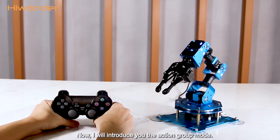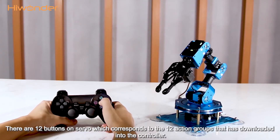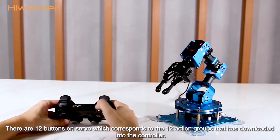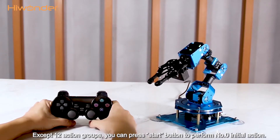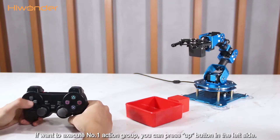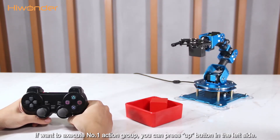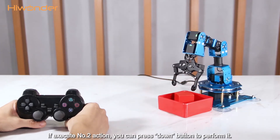Now I will introduce you the action grip mode. There are 12 buttons on the handle, which correspond to the 12 action grips that have been downloaded into the controller. Except for the 12 action grips, you can press the start button to perform number 0 initial action. If you want to execute number 1 action grip, press the up button on the left side. If you want to execute number 2 action, press the down button to perform it.